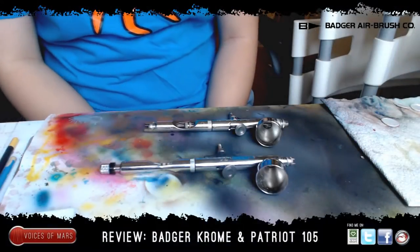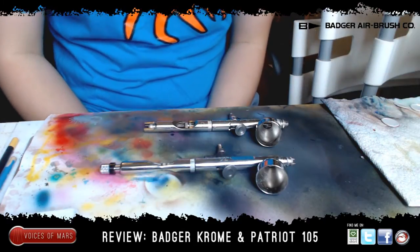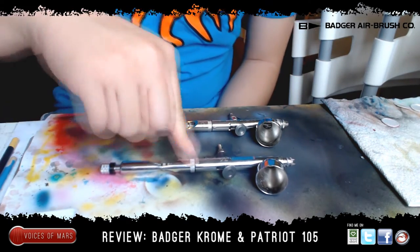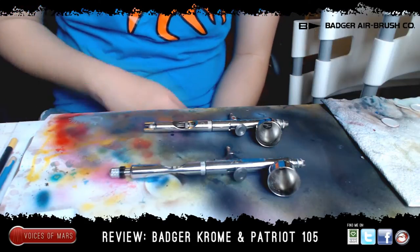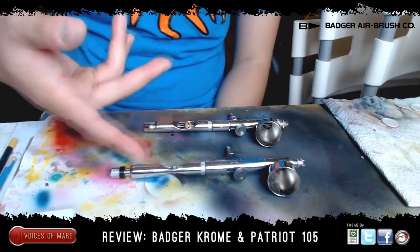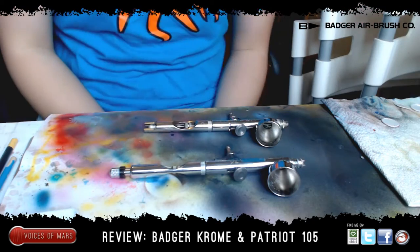Hey guys, Mars here with the review of the Badger airbrushes. The ones I have in front of me right now are the Badger 105 Patriot and the Renegade Chrome. Thank you to my sponsors, Badger Ken from Badger Airbrush. These are awesome airbrushes. Since I've never had any experience in airbrushing before, I'm actually just going to compare them to each other instead of comparing with other brands.